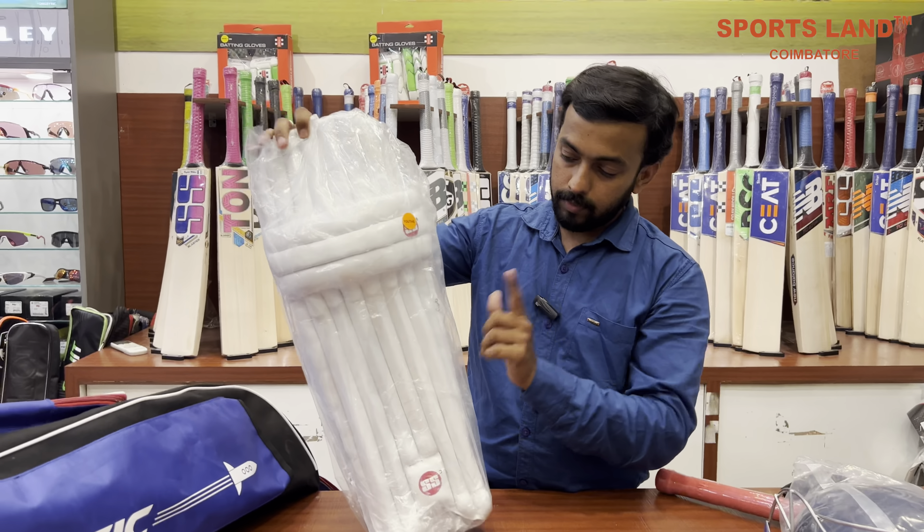There is a set of batting blouse. You can also mention the signature here. This is the Sky Edition. You can also mention the name with signature.